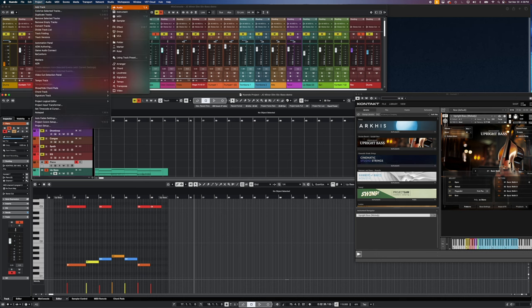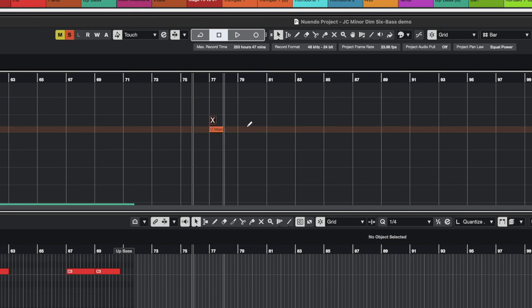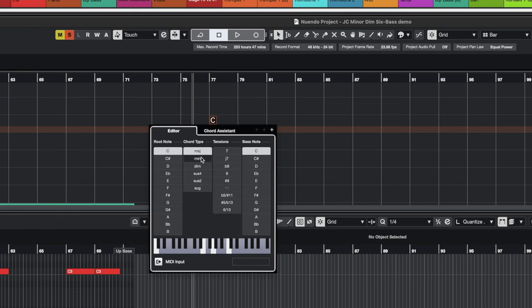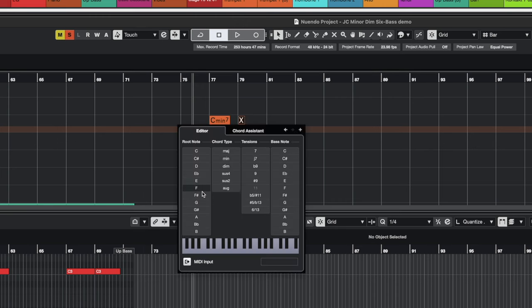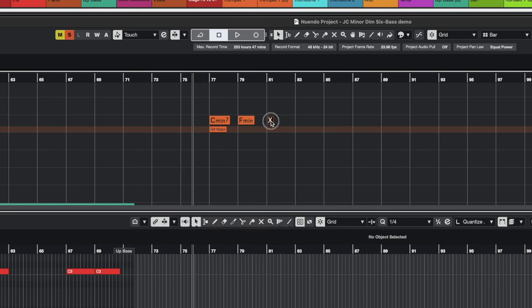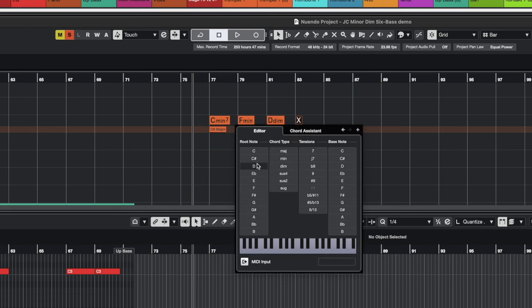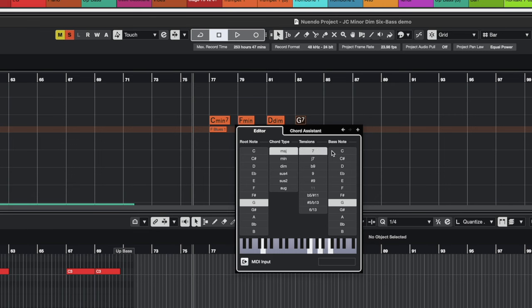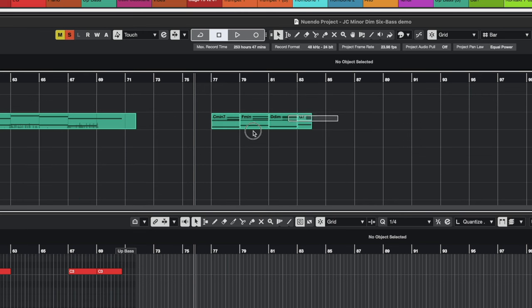So you need to know the basic chords for your song. What you can do in Cubase is add a chord track, mute it, and start drawing in chords — maybe C minor, then F minor, then D diminished, then G7. Now take those chords and drag them on top of your bass track, and look at that — we get the actual chord information. I can glue those together.